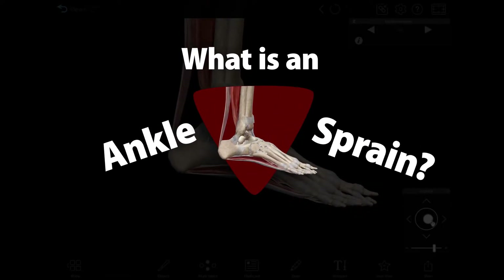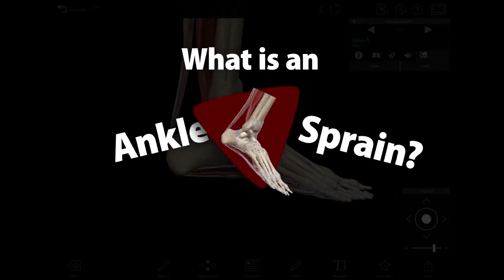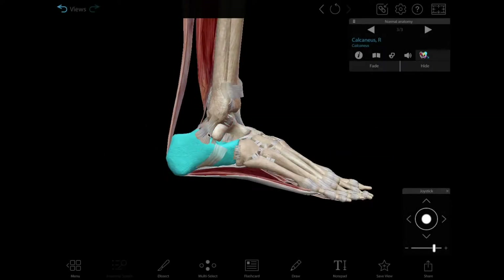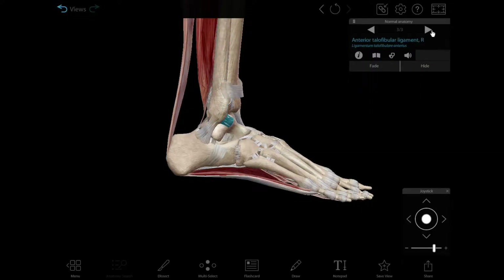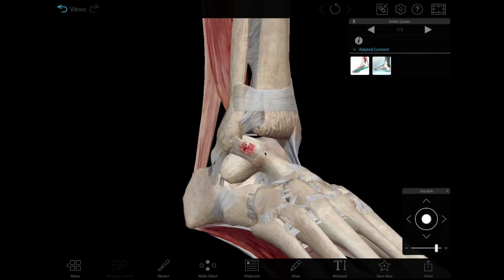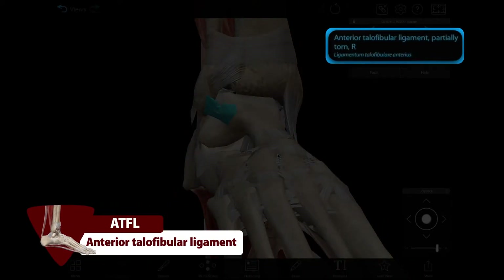A sprained ankle is a common injury that involves damage to one or more of the ligaments that support the ankle joint. Ankle sprains are usually the result of rolling or twisting the ankle, stretching the connective tissue until it tears. The most commonly injured ligament of the ankle is the anterior talofibular ligament, or ATFL.